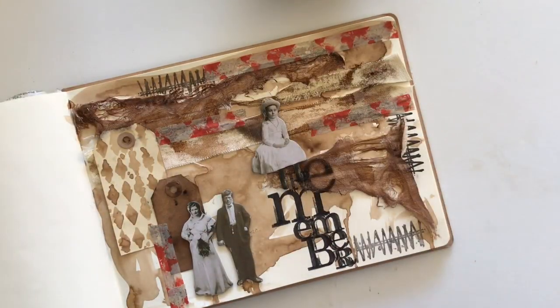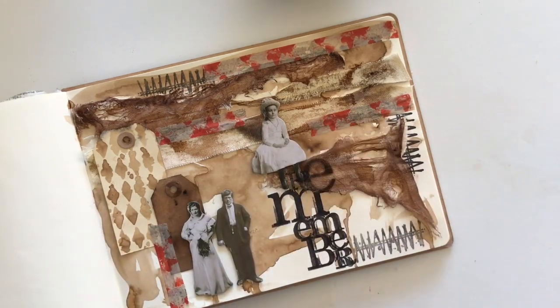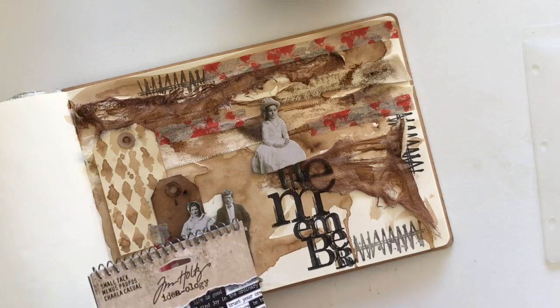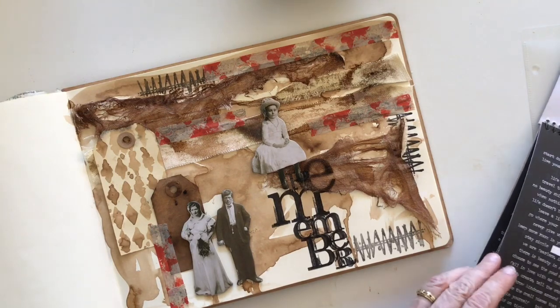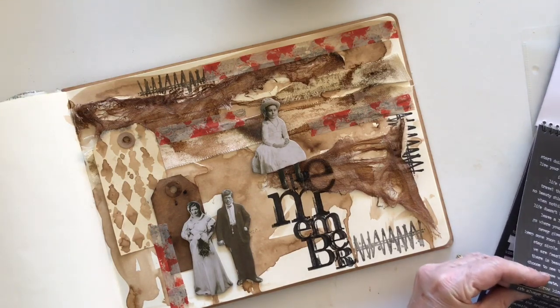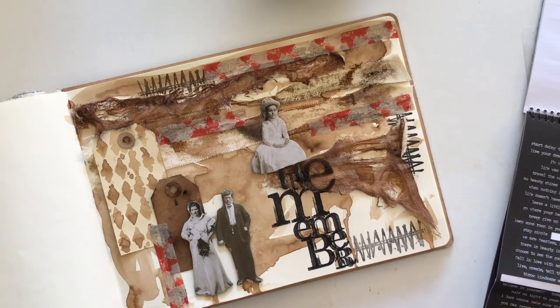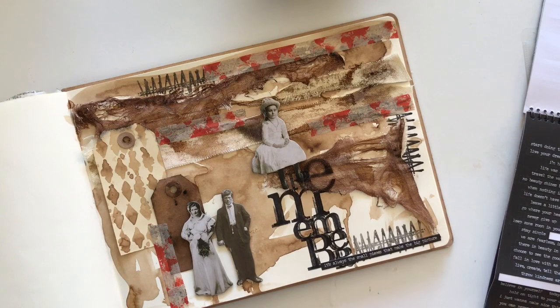I've popped some washi tape down on there because it was a bit too dull, and the washi tape's got lots of red in it so I thought that would be cool. Now I think one of my Tim Holtz small talk stickers would be perfect for this — I've got one here, it says 'it's always the small pieces that make the big picture.' I think that's perfect, and it's long which is what I wanted. I'll put it down the bottom here — and that's my page done. This is Debra, thanks for joining me, I'll catch you next time, cheers.